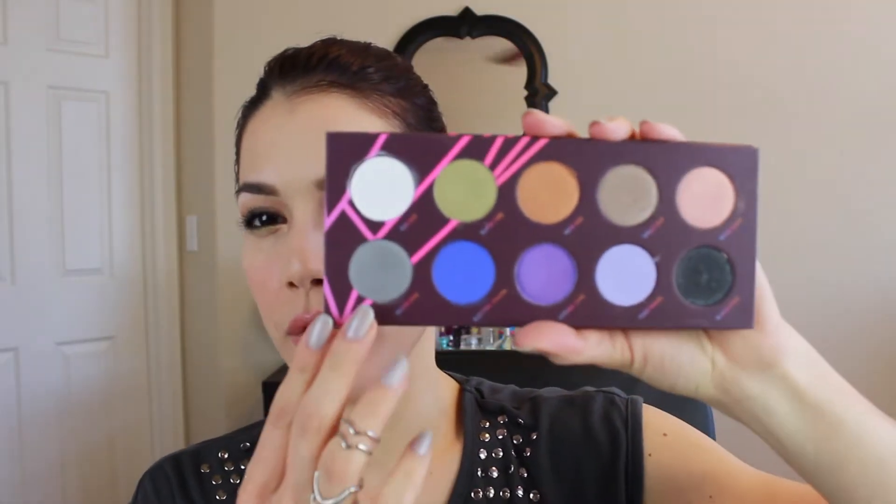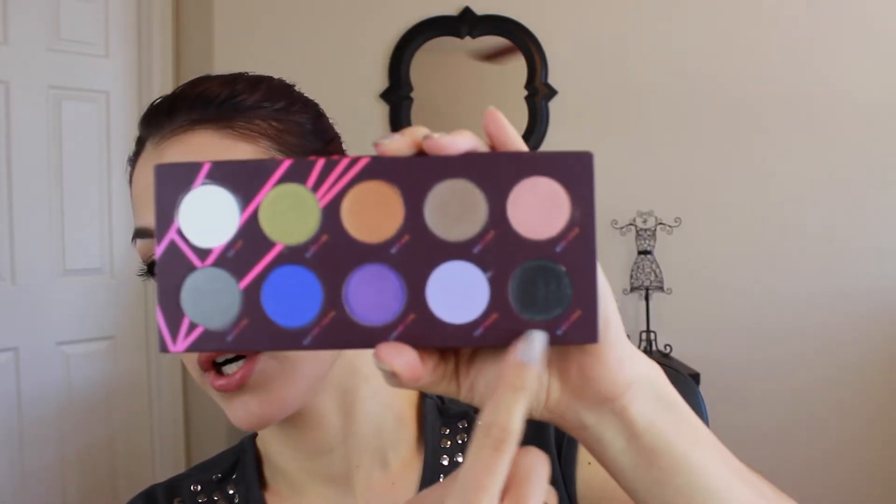Now talking about the bottom row. This one has a nice gray, a beautiful bright cobalt blue, a beautiful purple which I've used before in a tutorial, a light lavender, and then this shade called Black Hole which looks really dark and it's a nice black. But there is a little bit of sparkle to it — it's not a silver sparkle, it's got different colors. So it's really, really pretty. And I'm just going to swatch them for you.